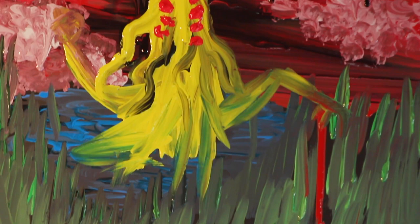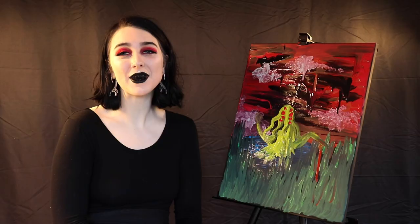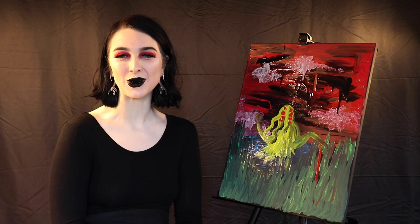And there you have it, a lovely landscape featuring the creature from the Black Lagoon. Join us next week and I'll show you how to create a photorealistic recreation of your sacrifice victims. Thank you for joining us.